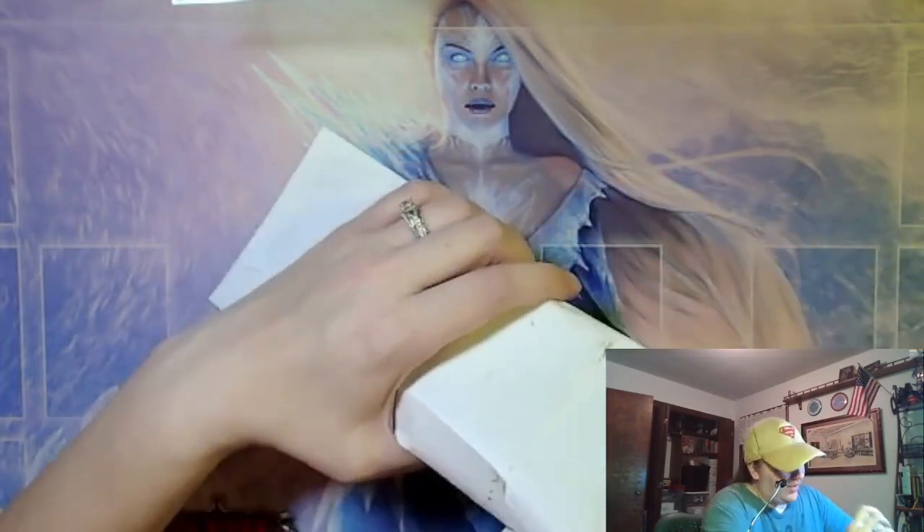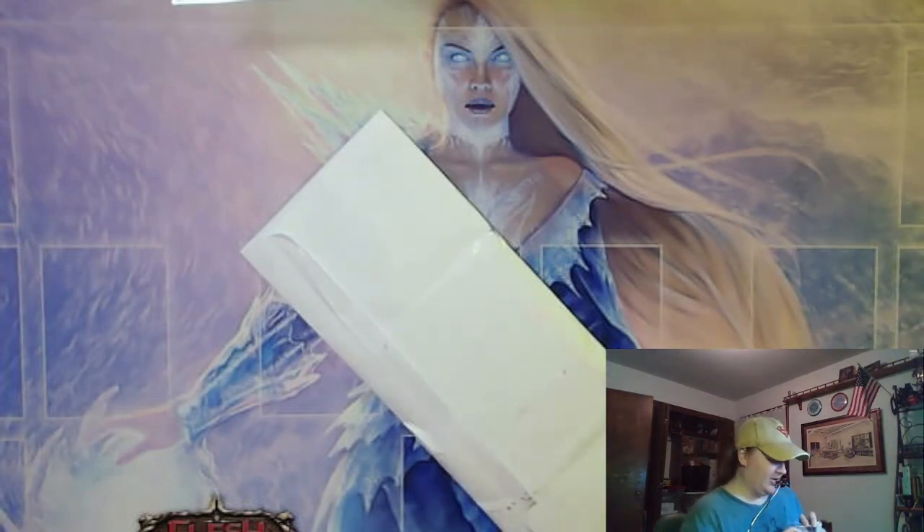I can feel quite a packet of cards in the middle of this one. It's all taped in there — really, really well taped in there.